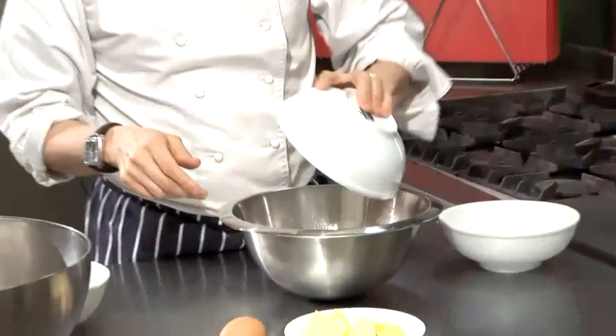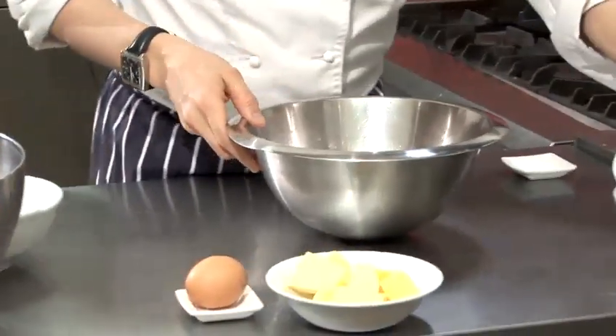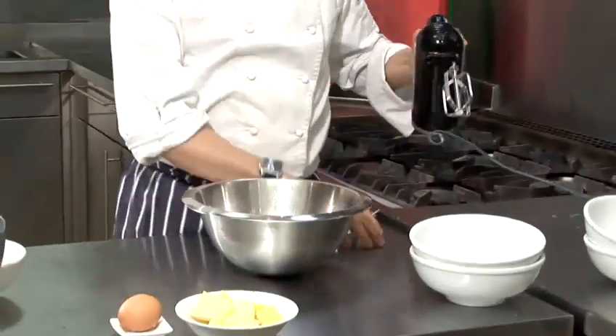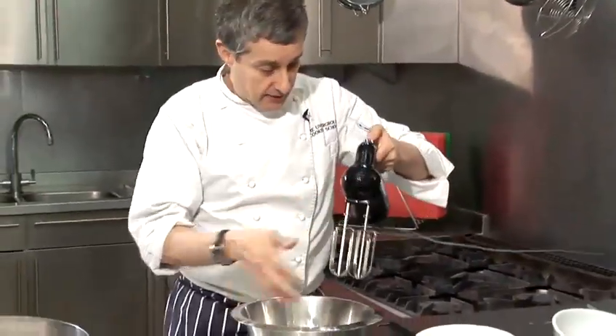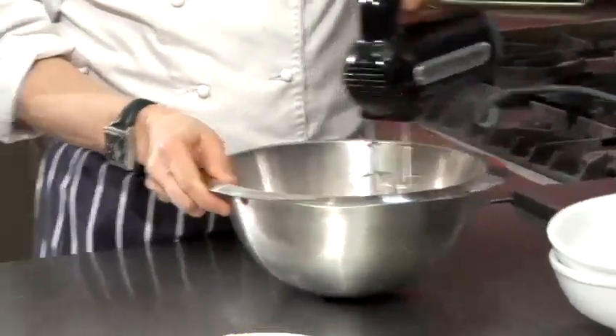I've got some caster sugar and I've also got some flour, and as with usual baking add a little bicarbonate of soda or baking powder, whichever. Just give that a little bit of a whisk.